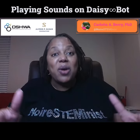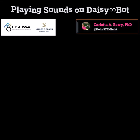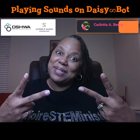Today we will add a buzzer to Daisybot so that Daisybot can play sounds. Please come along and I hope you enjoy and stay STEM-tastic.